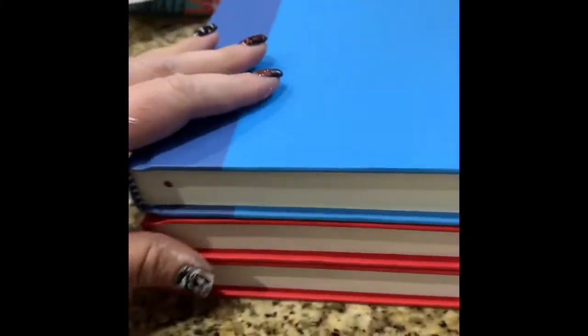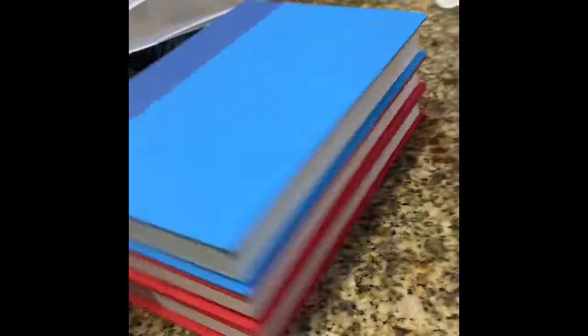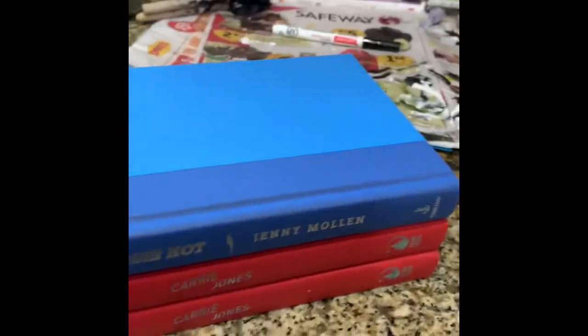You're going to need three hardback books. I found these at the Dollar Tree. I had to really search and find books that were kind of the same size, but you can also get them at thrift stores.